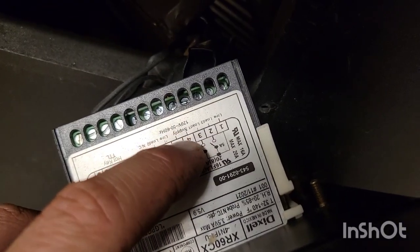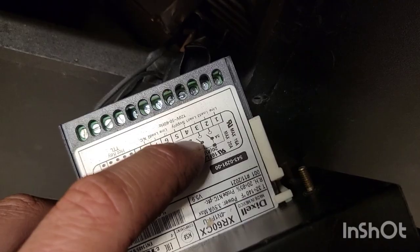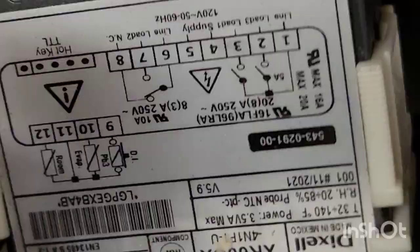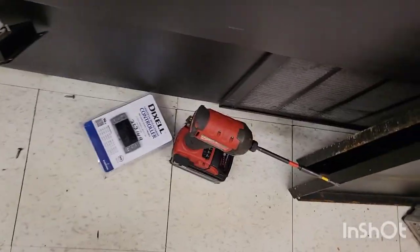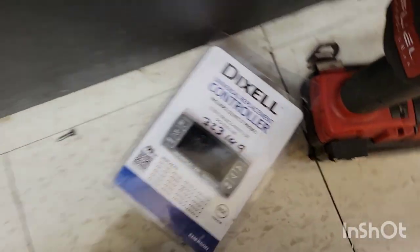Also up there you have the supply — terminals 4 and 5 — so that's where your power comes in to power the controller. If you look up there, it's 120 volts. So we need a 120-volt replacement. The one I grabbed first is 230 — you can see that right there — so it's actually this other one down here, which is 120 volts.